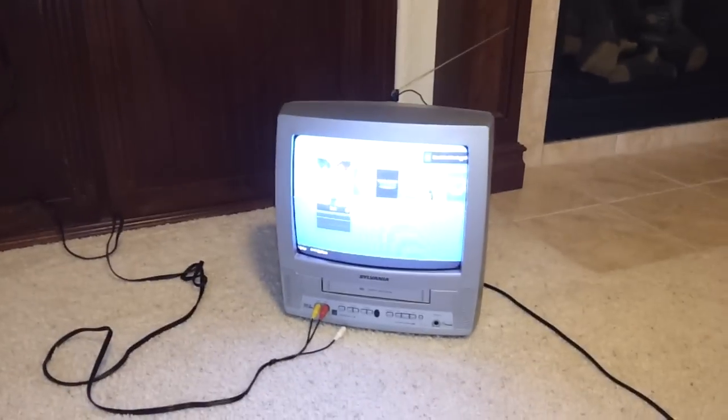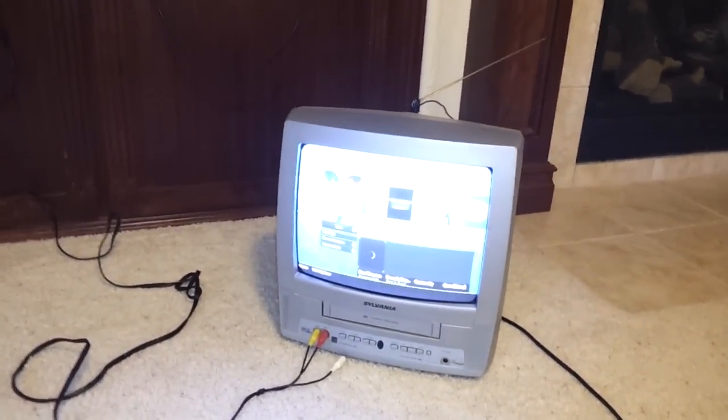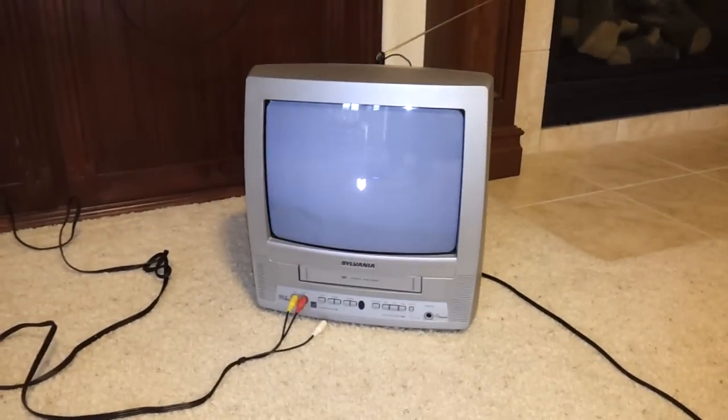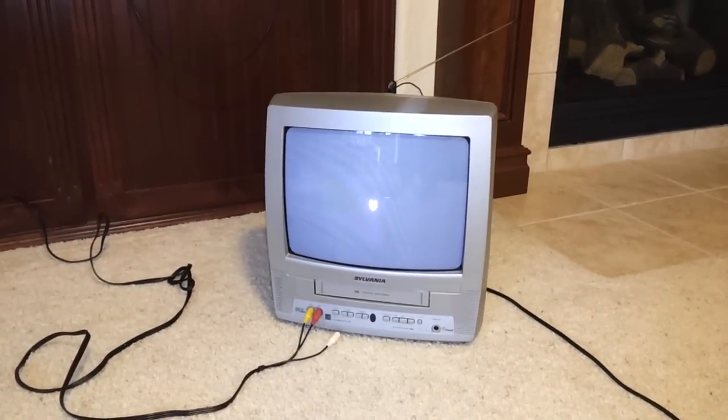You can see the picture is a little distorted because currently I have it set up for the widescreen format. But it comes up, I'm able to start a game, and I'm able to jump into that game without any problems.